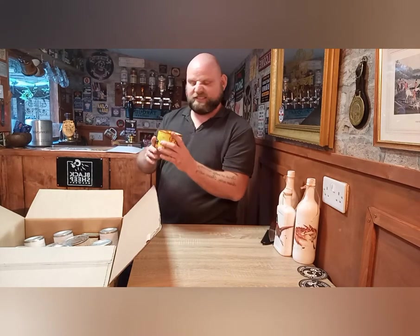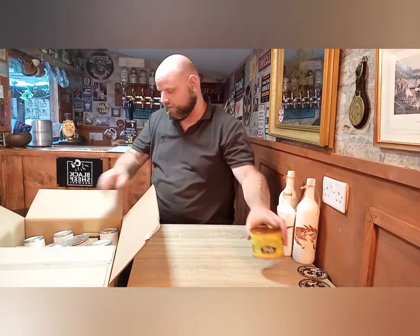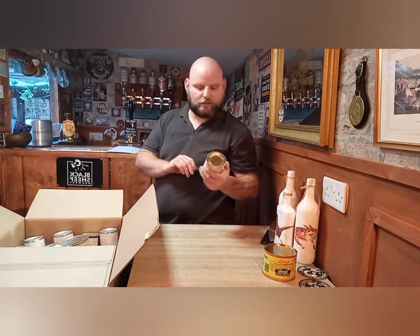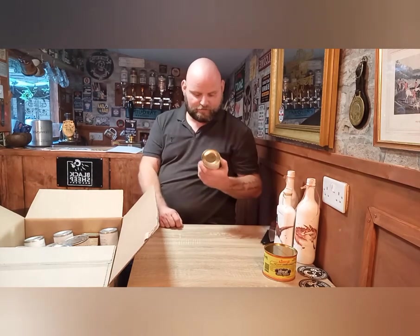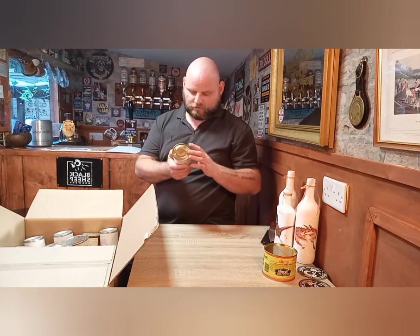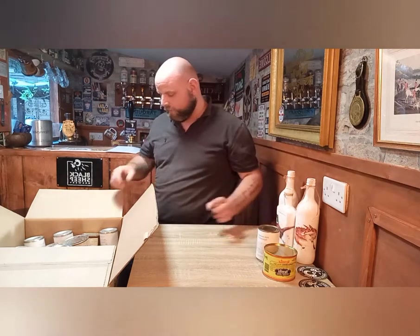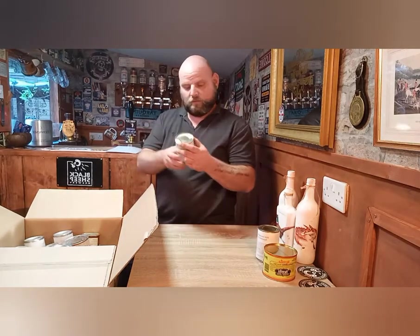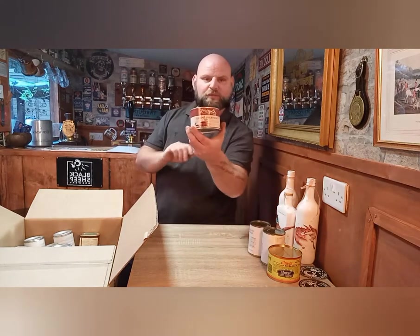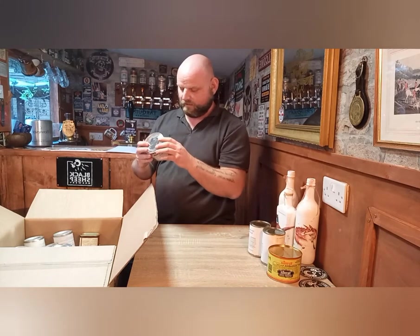We have margarine in a tin. Pork sausages in rapeseed oil — that's something interesting. Empty contents into a soft saucepan, heat gently while stirring until contents are ready — just whack it in a pan and heat it up. Another one of those pork sausages in rapeseed oil. Oh, chocolate sponge cake in a tin — do you remember them? You just put the tin in the pan.